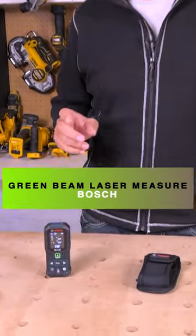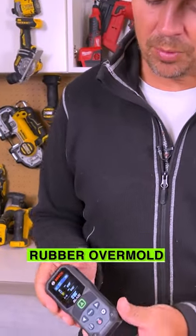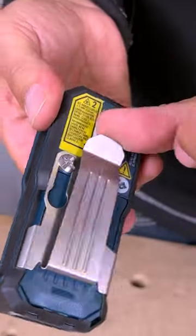Today we're going to take a look at Bosch's new GLM 16525G. This is IP65 rated, so you can get this thing wet, dirty, dusty. It has rubber overmold all over it, and on the back we've got a belt clip.